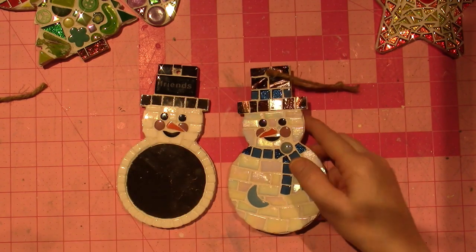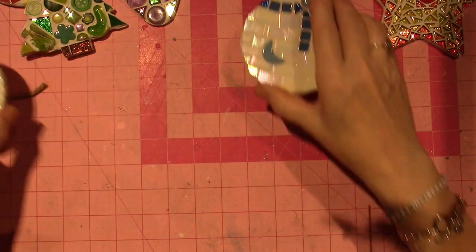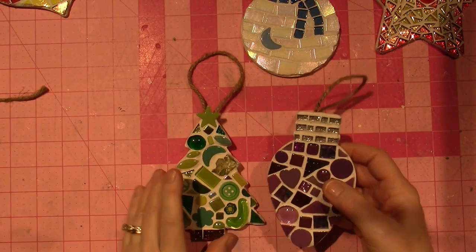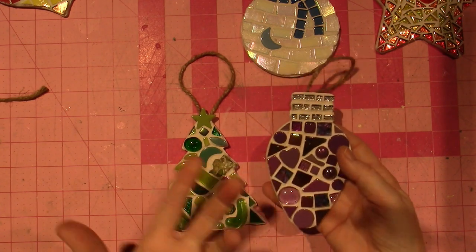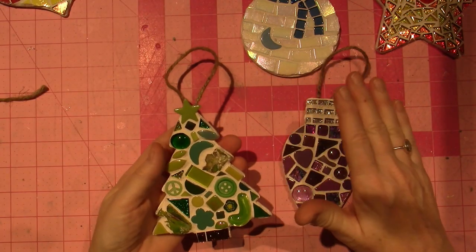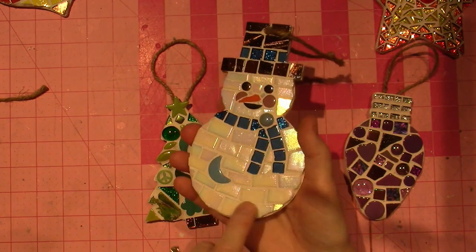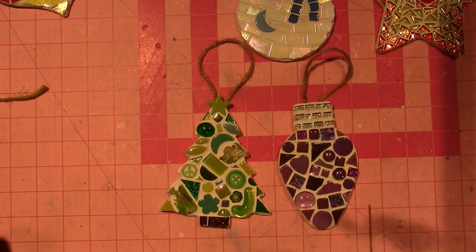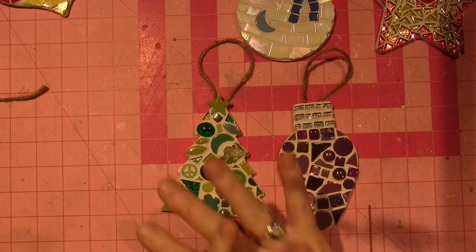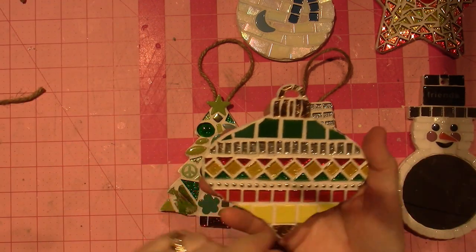I want to talk about the grout now — this was a great lesson for me. I didn't have any white grout, and all the videos I saw on Pinterest with mosaic ornaments were using white grout. That's not traditionally what mosaic artists use — they tend to use black way more often, or gray. But for the snowman I really wanted white, so I grounded them all. Joe was at Home Depot and picked it up for me, but he got me unsanded grout, and there's a big difference. All of these have been grouted with unsanded grout, and I'm going to come in closer to show you what happened.